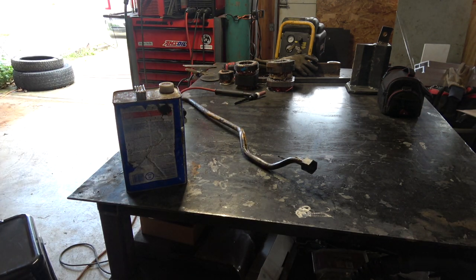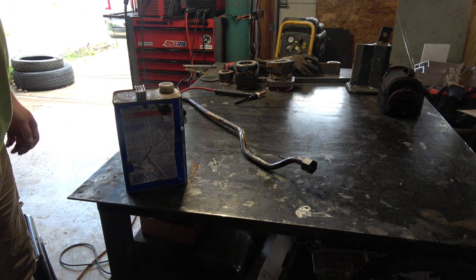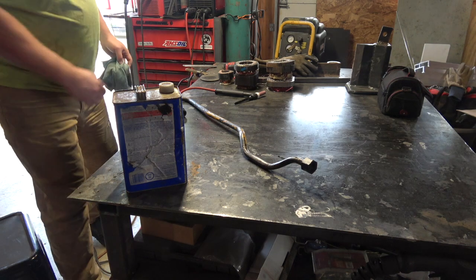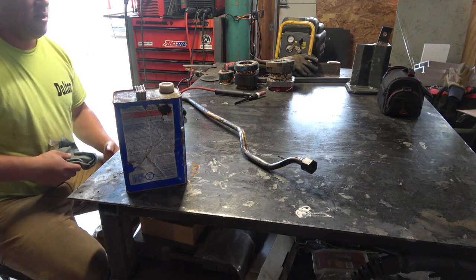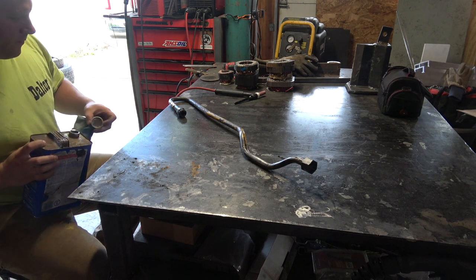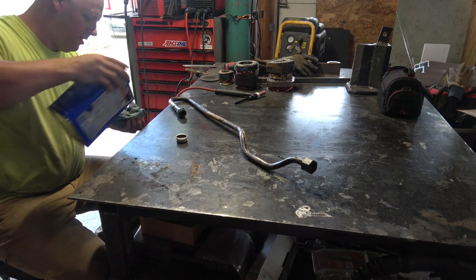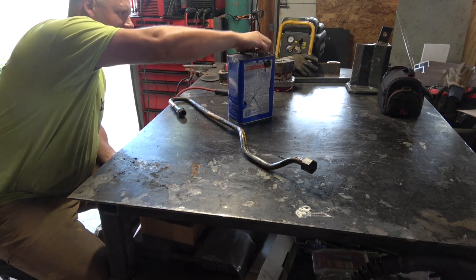We're calling this a rush job, but as you can see I'm not rushing. It's important that you take your time and do this correctly — otherwise there's no point in doing it at all. Even though you're calling it a rush job, still take your time to do it correctly. So I'm going to clean it up first; it's pretty oily.